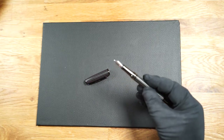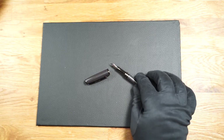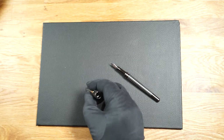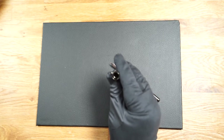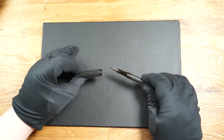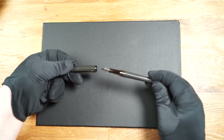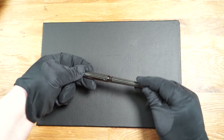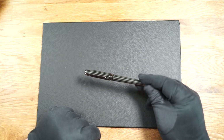The fountain pen has some weight. The barrel, the grip section and the cap are made of metal. If you want to put the cap back on, you need a certain amount of strength. This also ensures that the fountain pen cannot be opened easily, which is of course very practical.